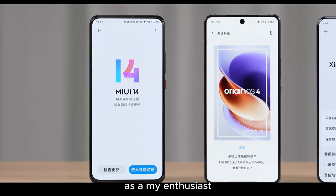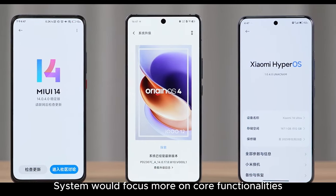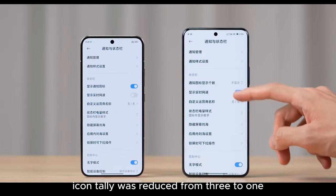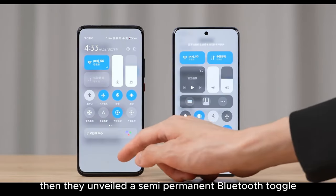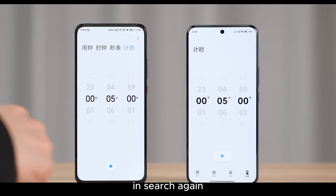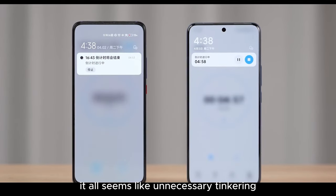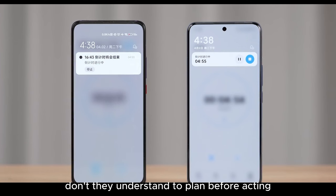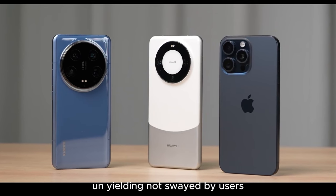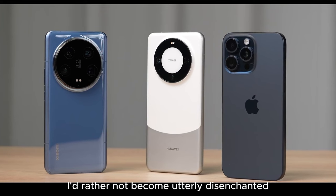As a Mi enthusiast who transitioned from MIUI 12 to MIUI 14 before moving to Origin OS, I wish Xiaomi's system would focus more on core functionalities, issuing fewer superfluous features. The status bar's notification icon tally was reduced from 3 to 1, yet the Mi 14 Ultra allows reverting to 3-icon display. Then they unveiled a semi-permanent Bluetooth toggle with MIUI 14, similar to iOS, only to introduce a timer to switch it off in Surge again. And they changed the countdown timer in MIUI 14 to an exact end time, reverting back to showing remaining minutes. It all seems like unnecessary tinkering. A good feature is modified, then reverted back after complaints — it seriously tests my patience. Having moved from a devoted fan to just a regular user, I'd rather not become utterly disenchanted.